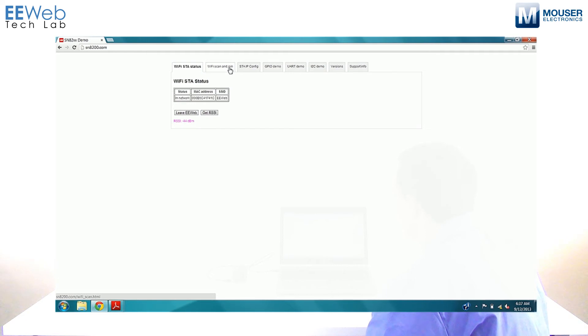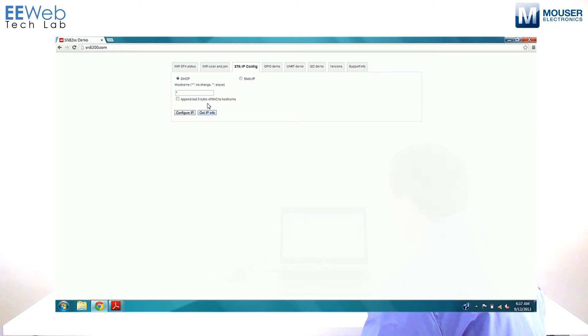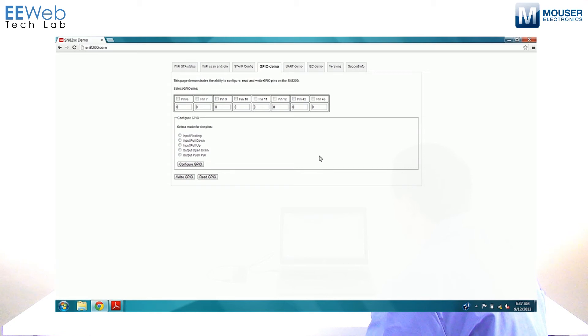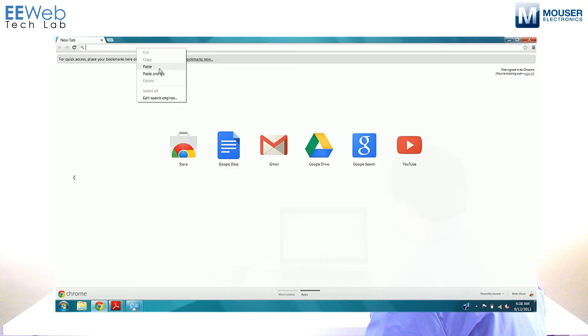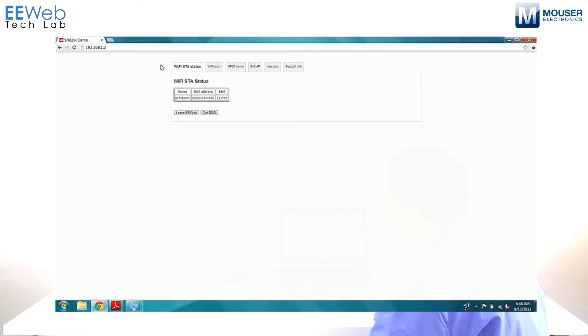Then you can configure the IP and get IP info. It'll pop up and say result OK, then click Get IP Info — it'll tell you the IP of the Murata device on the eWeb network. You can control all this functionality from the same interface when your computer is connected directly to the Murata. Once it's connected to a network, you can go to the IP that was provided and you'll see the same interface, so you don't have to be connected directly to the Murata's access point.